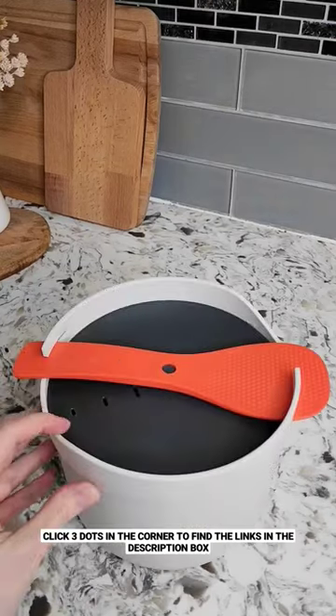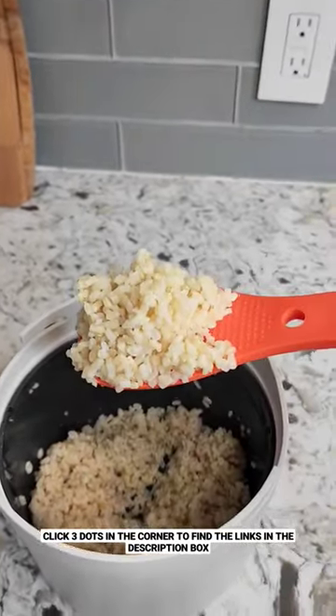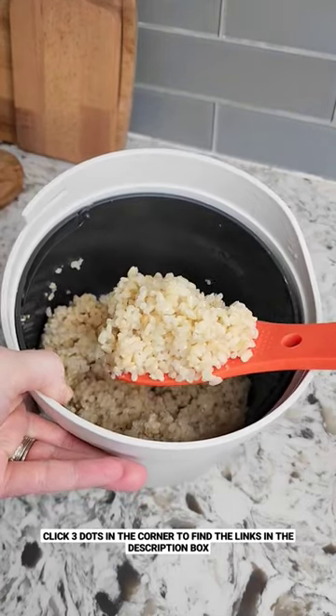Everything is dishwasher safe and nests together for easy storage. I have it linked for you guys in my Amazon storefront, so make sure you head over there and check it out. Follow for more!